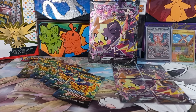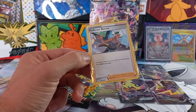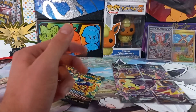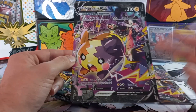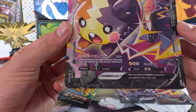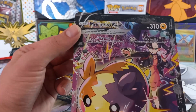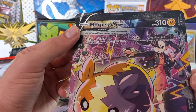Okay guys, let's quickly go through the Professor Burnett promo we get in the box. Nothing too special — it lets you search your deck for up to two cards and discard them, then shuffle your deck. Instead of going through the individual cards, I'll look at the big Markpiko jumbo card — it's easier to view and you can see it in all its glory. Each piece has its own individual attack. On top is the Union Gain: attach up to two energy cards from your discard pile to this Pokémon.